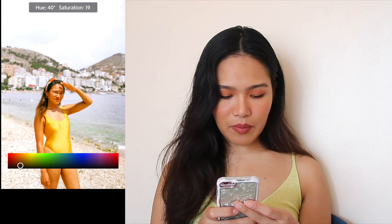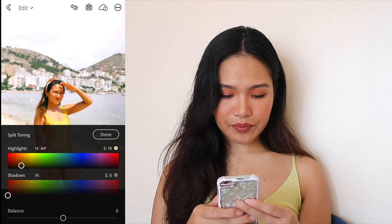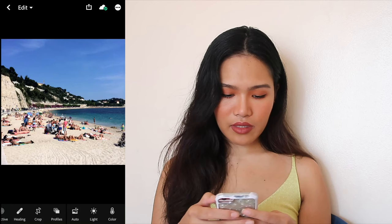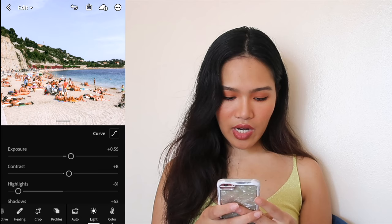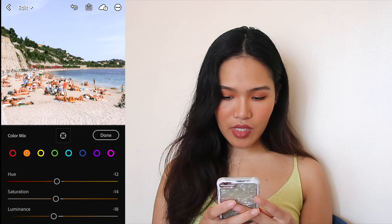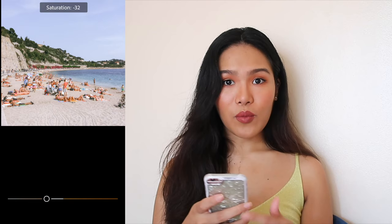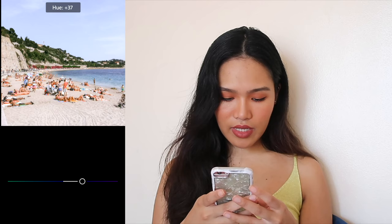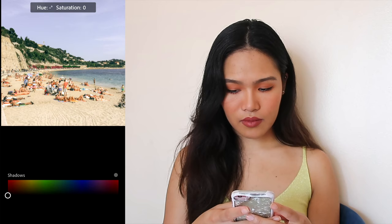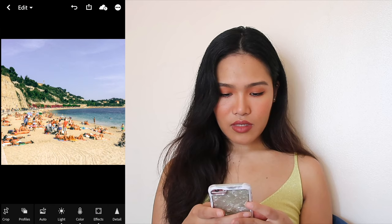Go to Split Toning and adjust the highlights. Press done — you can see the before and after. We're gonna repeat the process with the next photo and press paste. Drag the contrast down just a bit, and that's it for the Light section. Now move to Color Mix. Don't touch the reds. For oranges, adjust the skin tone of the people — drag the hue and drag the saturation. Don't touch yellow, green, or aqua. Adjust the blues to something more purpley. Press done, and here's the before and after.